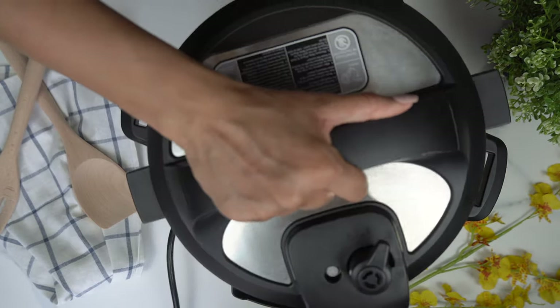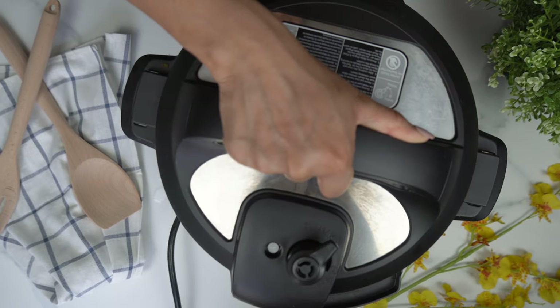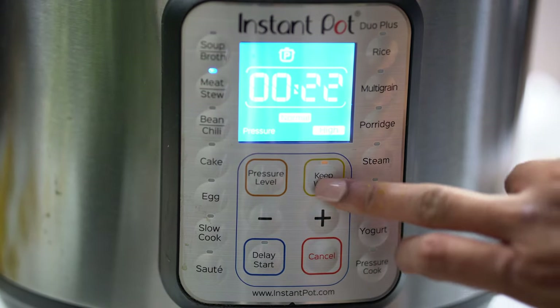And then we're going to turn our instant pot on. Make sure the nozzle is turned to sealing. Then we're going to pressure cook that for six minutes, followed by natural release.